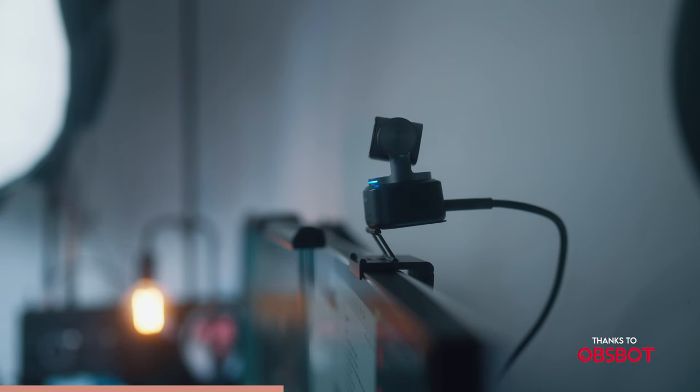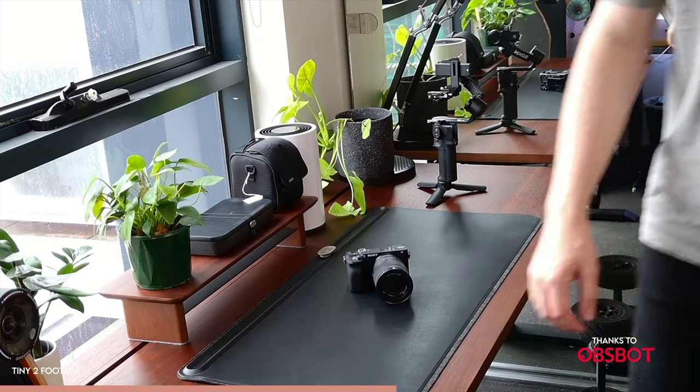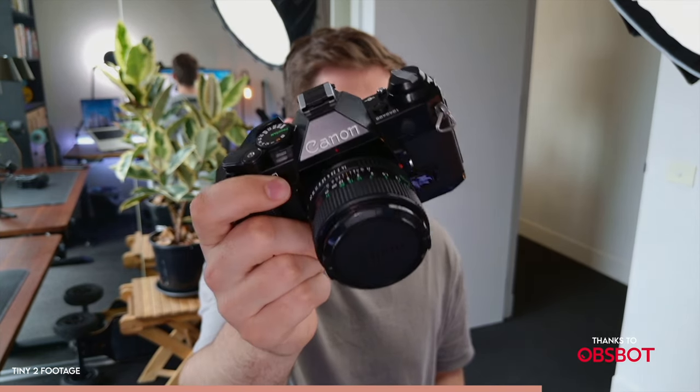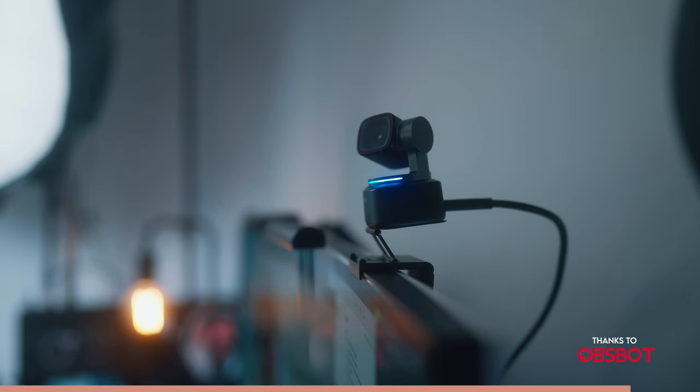The Tiny2 also has auto tracking with auto zoom, so if you're doing presentations or making videos it will automatically track you — perfect for solo content creators. It's also got voice control, which is pretty crazy: you can ask it to start and stop tracking, zoom in and out, go to preset positions, and even tell it to sleep when you're done recording. If you don't want to use your voice, gesture control lets you do a lot of the same things. Last but not least, the autofocus is four times faster than traditional webcams — having super accurate and responsive autofocus is amazing. Make sure you check it out using the link in the description, and thanks again to OBSBOT for sponsoring.